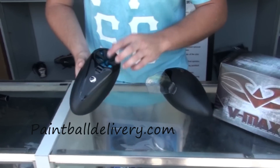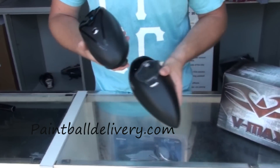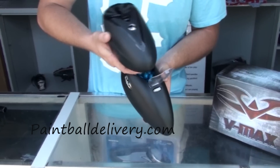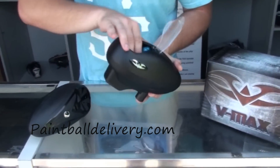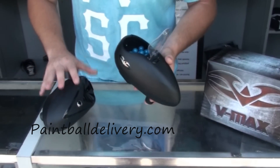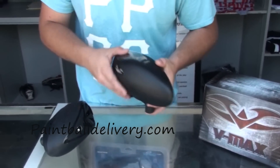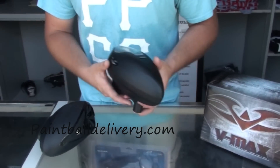I have a rotor completely filled up to the top, just to show you the difference in capacity between the VMAX and a standard rotor. As you can tell, the VMAX holds probably about 50 to 75 more balls than a standard rotor, similar to the high-capacity top for the rotor. It's perfect for back players — lets you hold that lane for a couple more seconds and get that extra kill, without sacrificing size the way the high-cap top does.